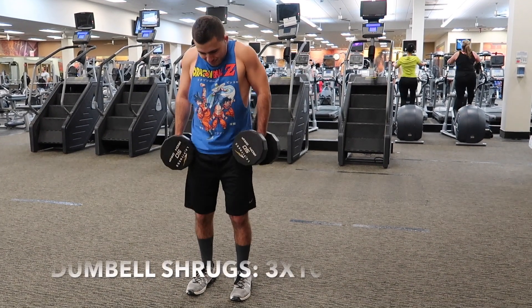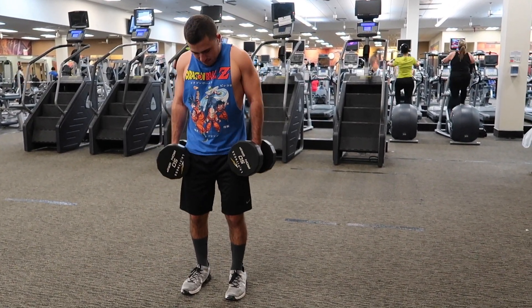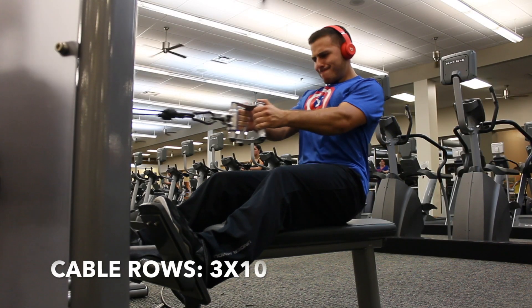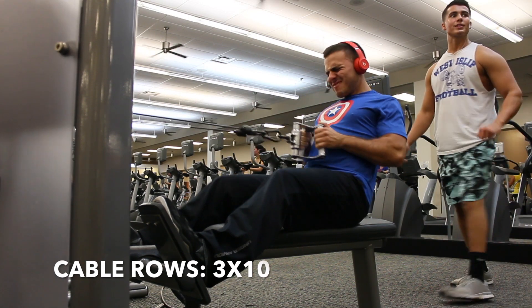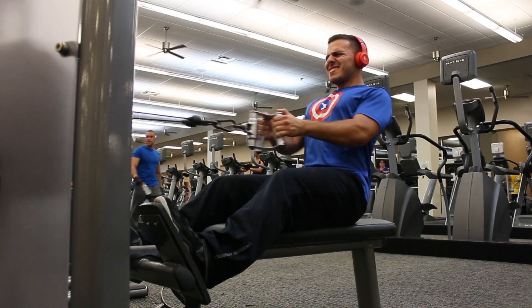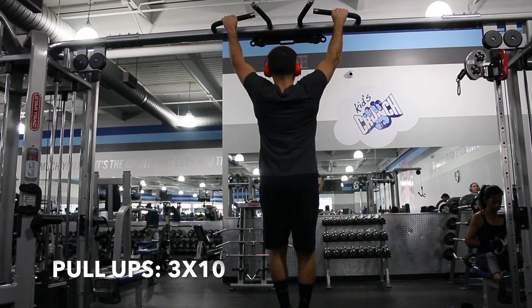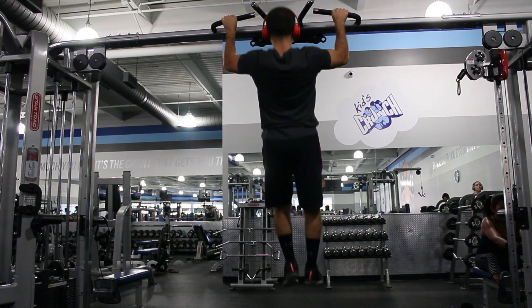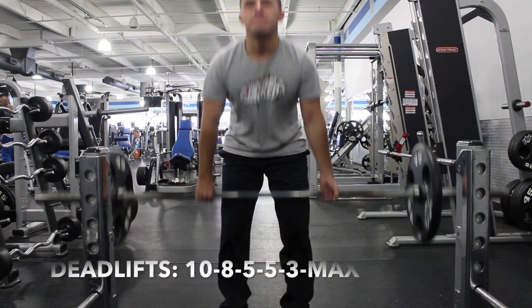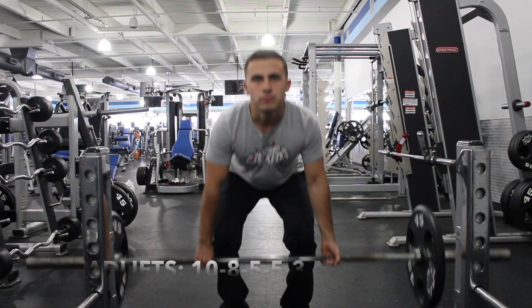Session two — let's say you come back at night. We're doing dumbbell shrugs again, basically doing all types of shrugs in this workout. Then cable rows: three sets of ten. Next is wide grip pull-ups, hands a little wider than normal. Finally, deadlifts: you want to get 10, 8, 5, 5, 3, and then max out with a one-rep max.